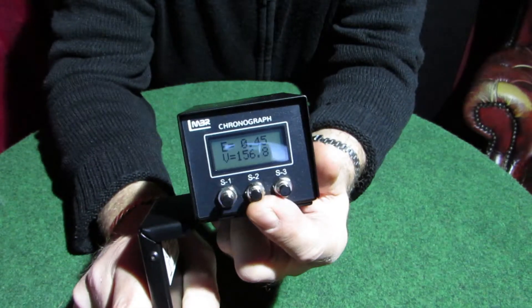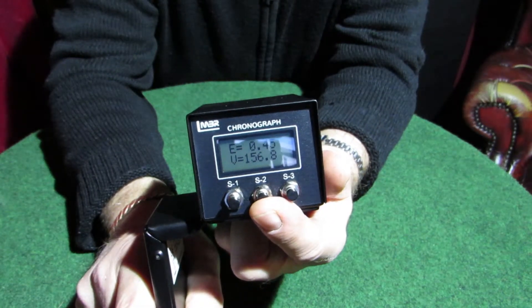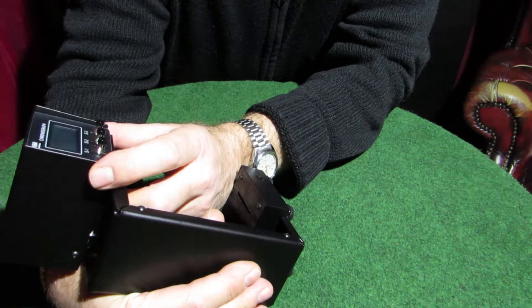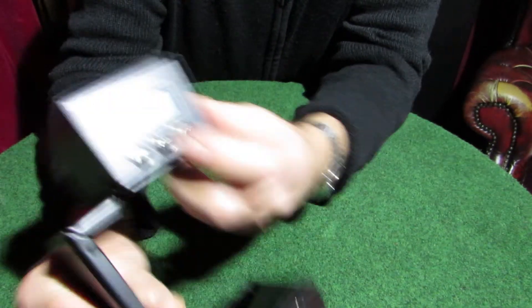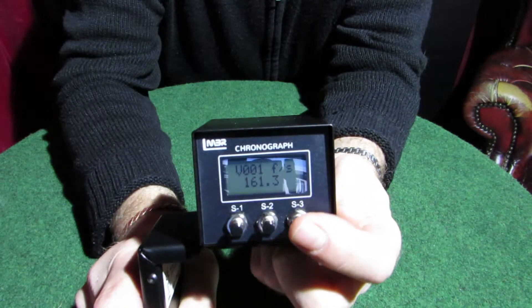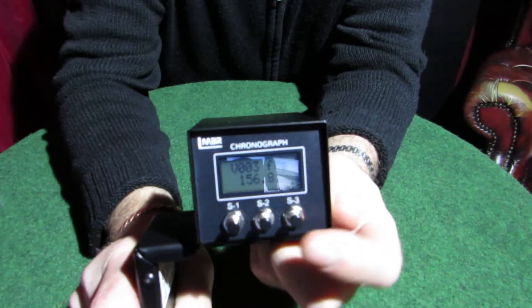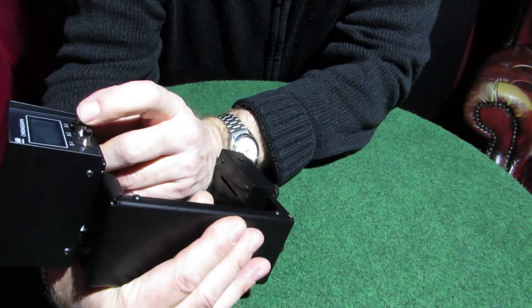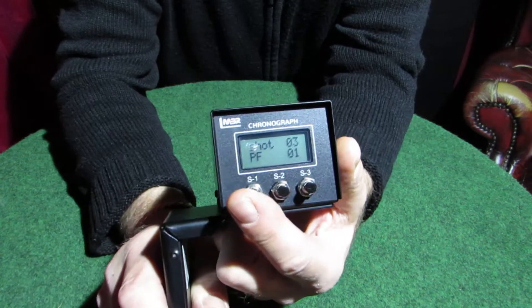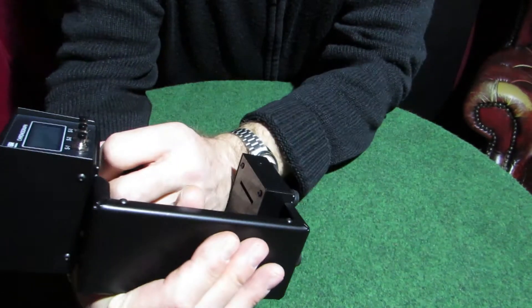Once you've got a few readings on there, press S2 then S1 and you'll see it says V002 — that's the actual shot number. Let me get back to the first shot, second shot, third shot, and then you scroll through. The next one should say zero because I didn't take four shots. To get back to the screen, press S1 then S3 again and you're back to the beginning.